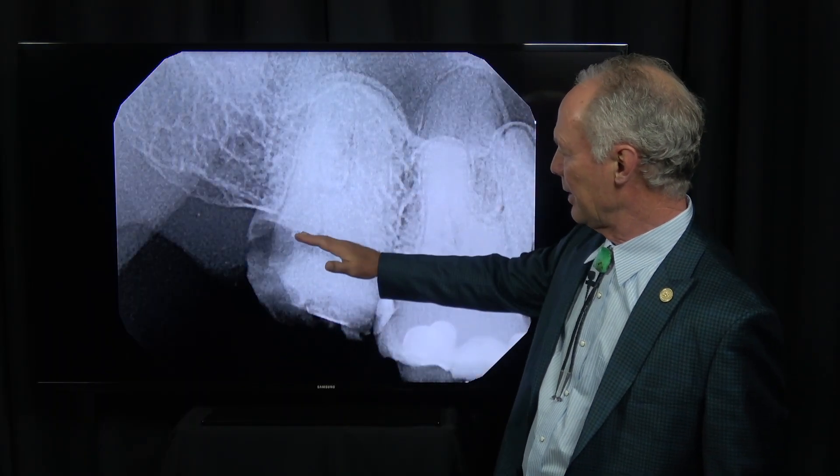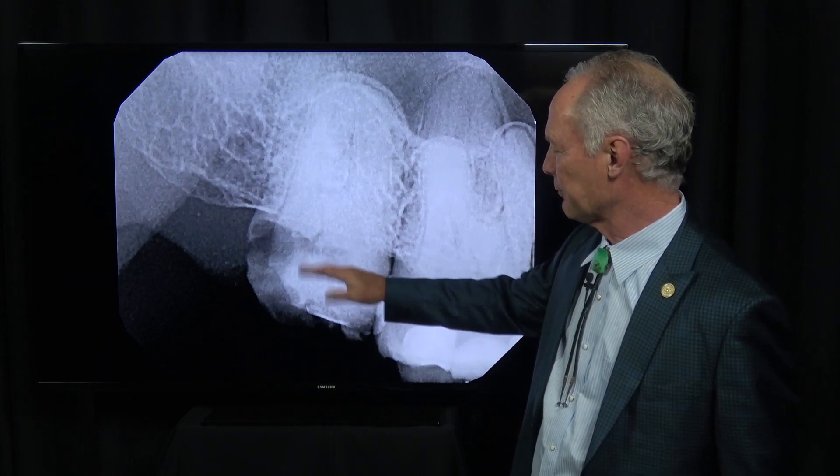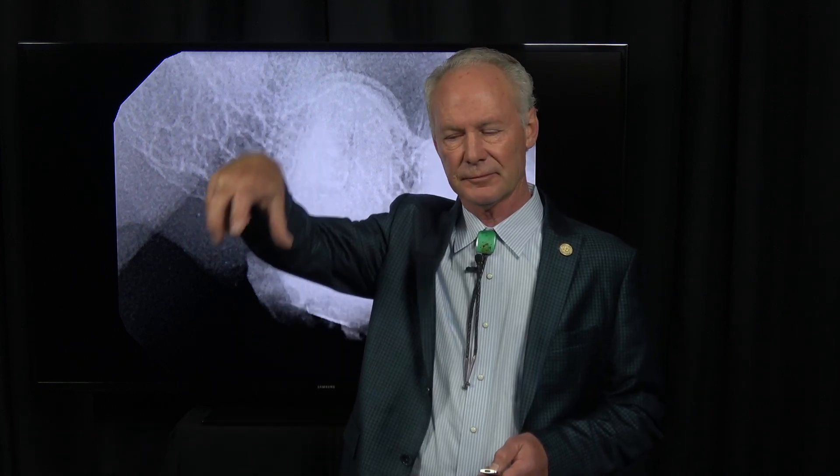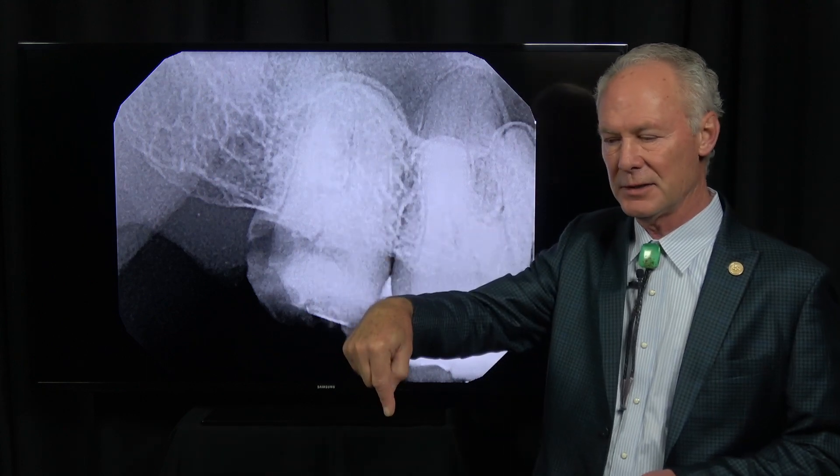But the patient wanted to graft it and just have the option of an implant if he wanted it. So when I do graft the socket — any socket of a molar tooth — I let the graft heal for six months prior to placing the implant. You've got three to four roots, so you can't place the implant at the time of extraction ideally.